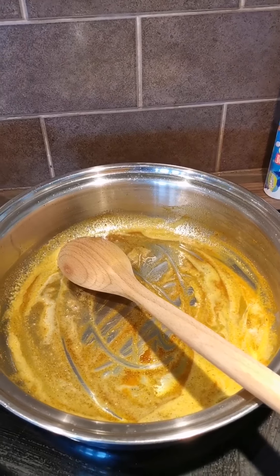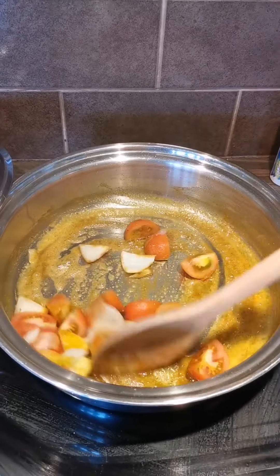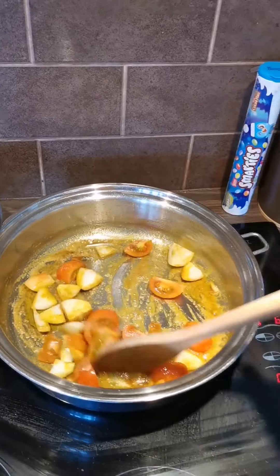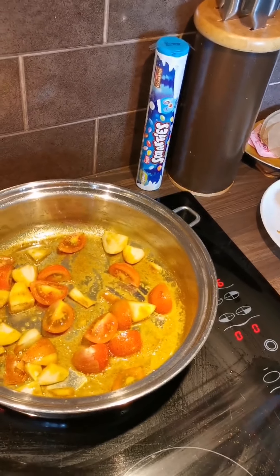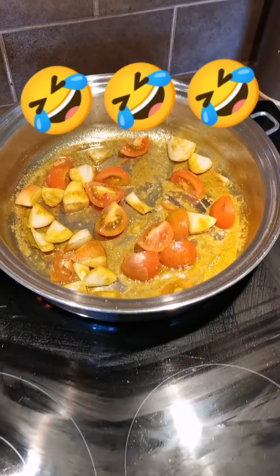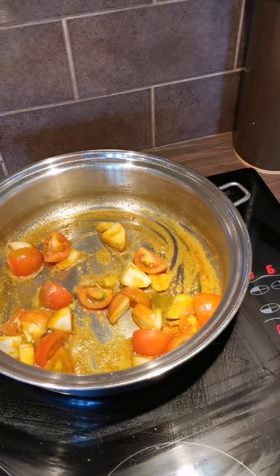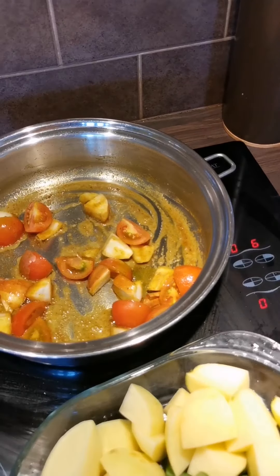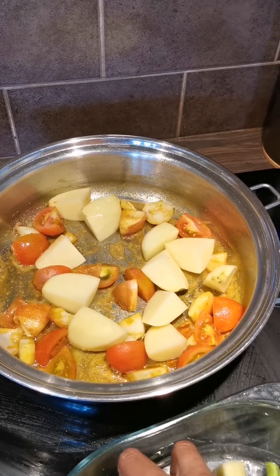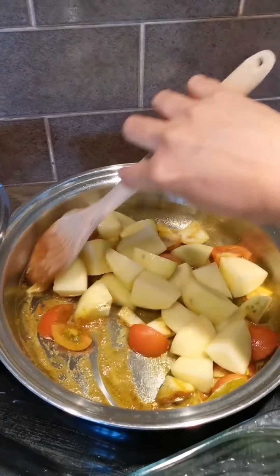To that I will add my tomato and onions. I just put everything in — I don't follow a recipe. Then the potatoes go in too.